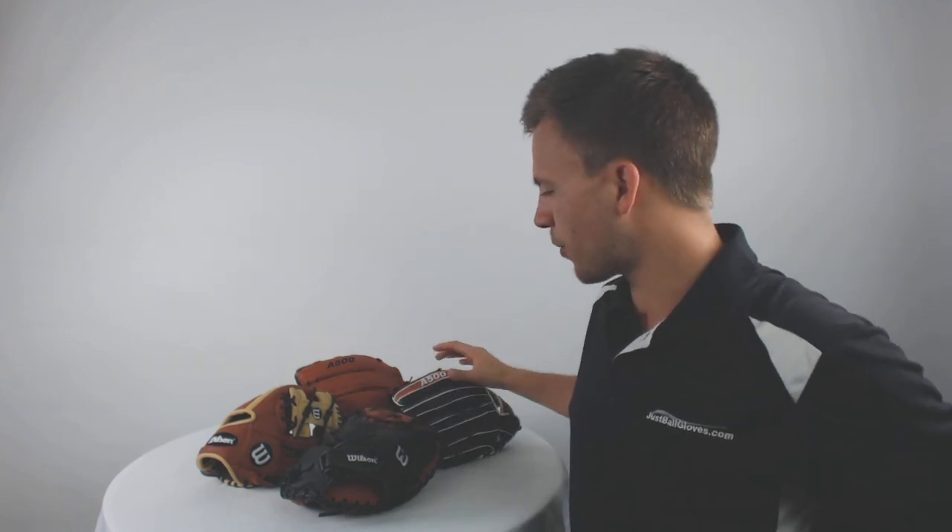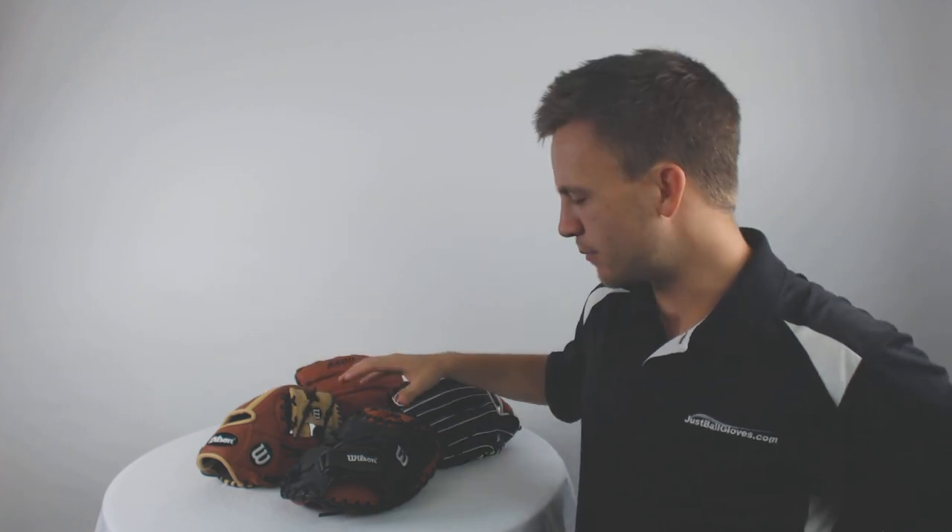As you can see, we've got variant sizes here, ranging all the way from 11 inches up to 12.5 inches, and we've even got a catcher's mitt included in this mix.